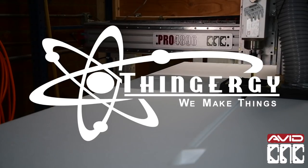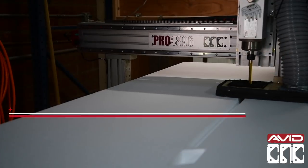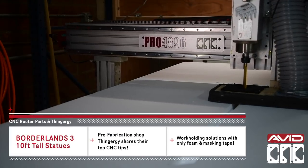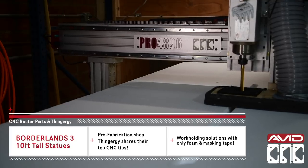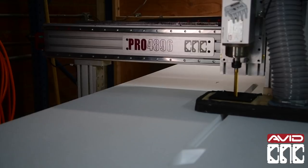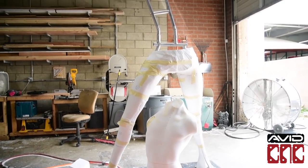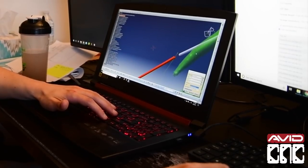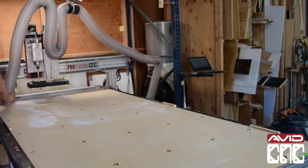Hey all, Sammy from AvidCNC here. This week we're learning a very basic work holding technique from Thingergy, a professional fabrication shop in California. They create custom props, costumes, sets, and so much more for film, television, and special events. So they really know what they're talking about, and that's why we're really excited to learn all these techniques from them.